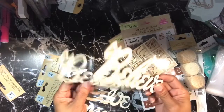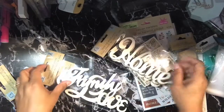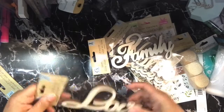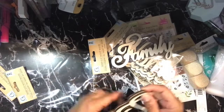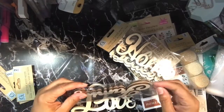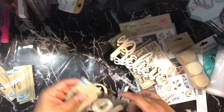There are two pieces that say believe, two that say home, two that say family, and two that say love. I just thought they were nice to have — if you're making a wreath you can put them on the wreath, or use them for any other type of project you want. They're nice thick wood cutouts.